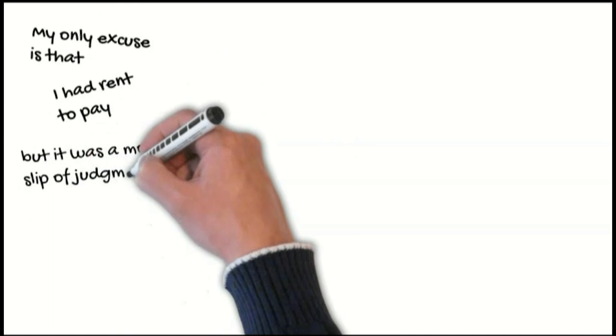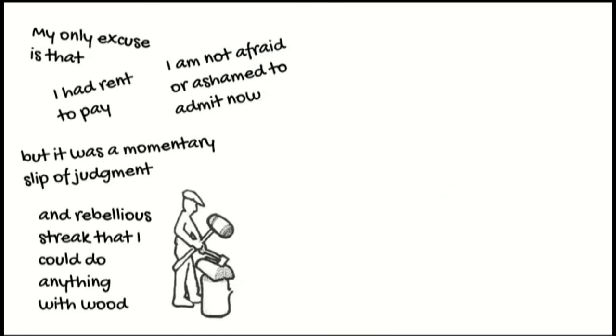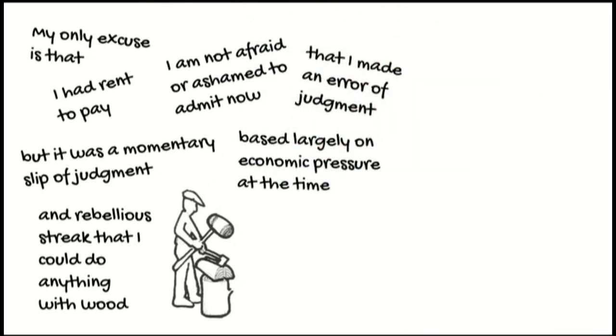My only excuse is that I had rent to pay, but it was just a momentary slip of judgment and a rebellious streak that I could do anything with wood. I'm not afraid or ashamed to admit it now that I made an error of judgment, based largely on economic pressure at the time.